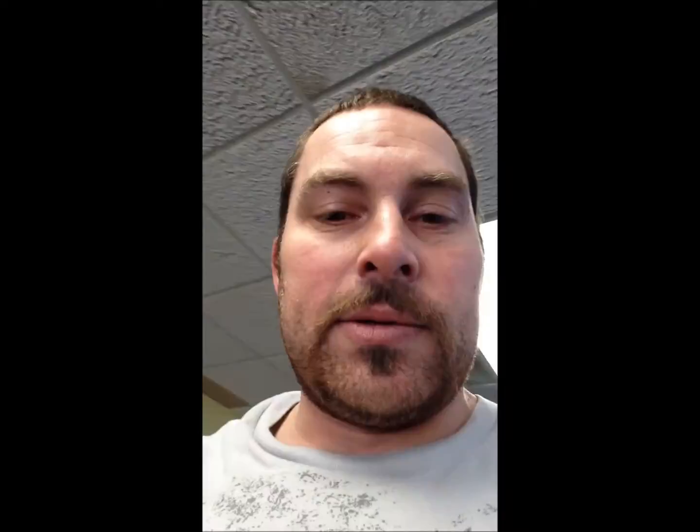Welcome to my log. Today's back day, and I did say to Belsky that I was going to show him what we've got for a T-bar row attachment that I made for our bench. So stand by and I'll give you a quick look.